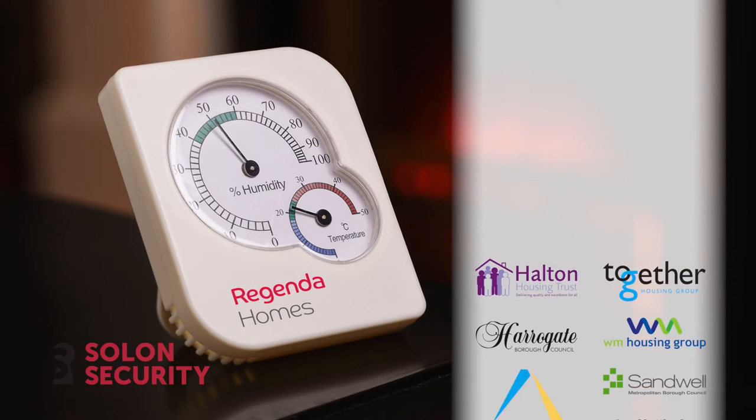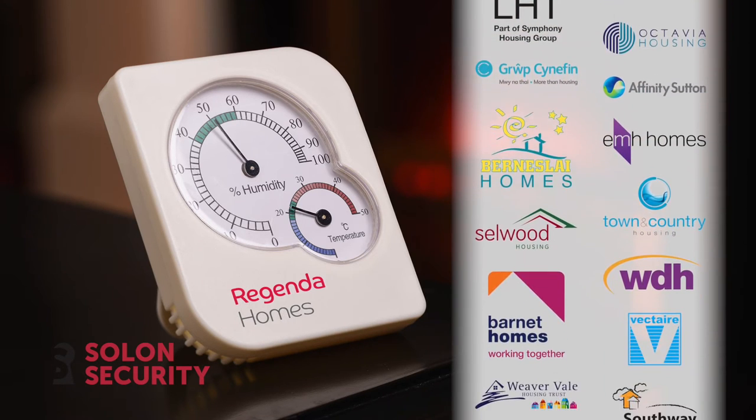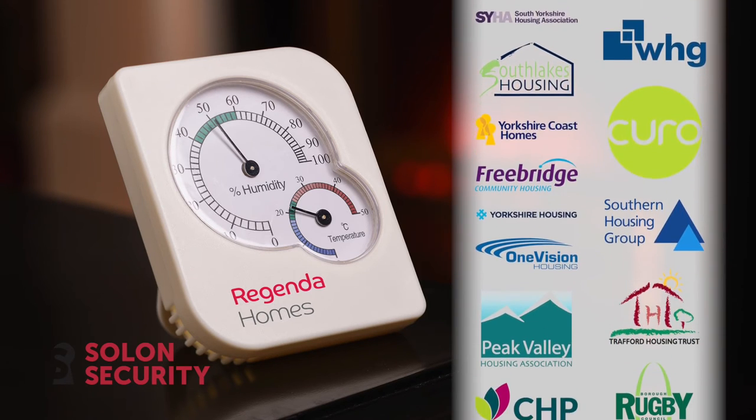Tens of thousands of these have now been sold and the feedback that we've had has been absolutely excellent. Basically that's what the Hygrometer is all about — education, simple, cheap, and it can save an awful lot of money.